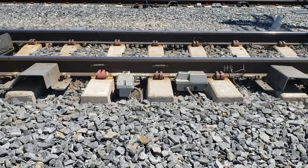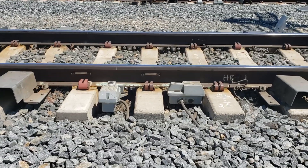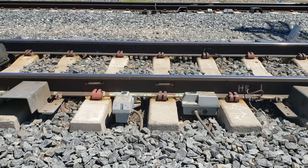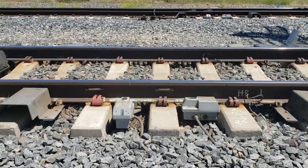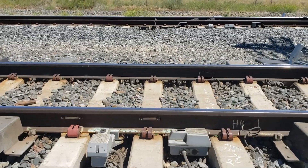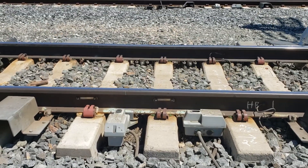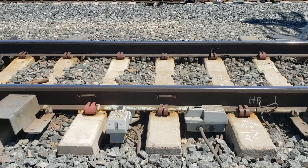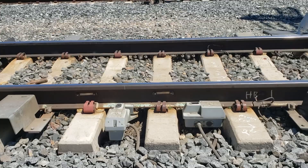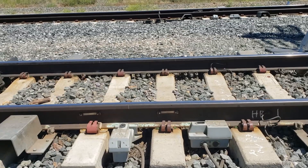We're out at the business end of the hotbox detector. The box on the right is the hotbox scanner. It scans the journals at the end of each train axle with an infrared beam. The axle has to be within certain parameters — can't be too cold, can't be too warm, can't be moving too slow. And the box on the left is a hotwheel scanner. The hotwheel detector has a much higher tolerance than the hotbox journals.